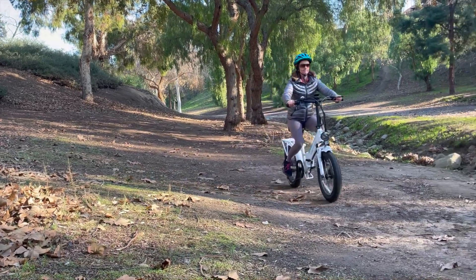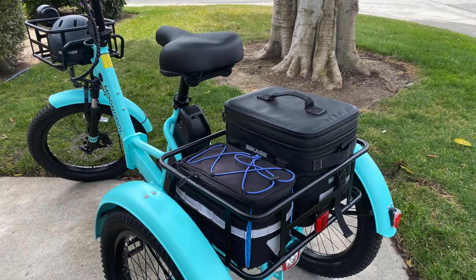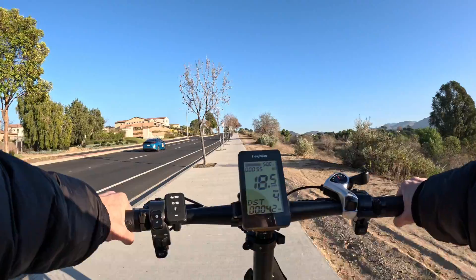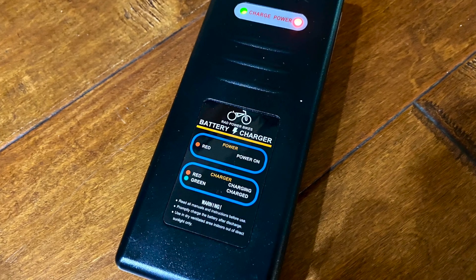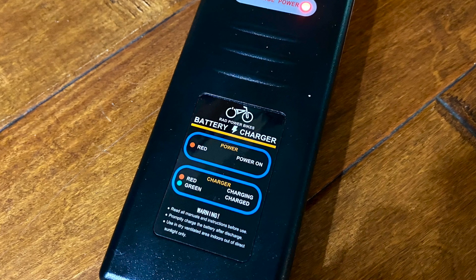However, your eBike's true range is determined by additional factors such as rider weight and added cargo weight, flat versus hilly terrain, weather, and use of throttle and pedal assist.